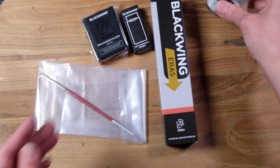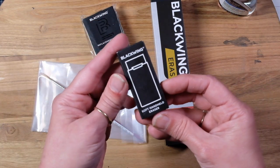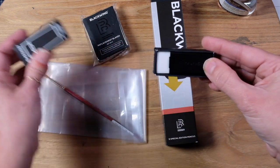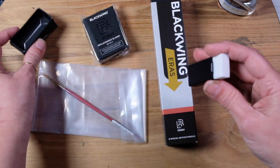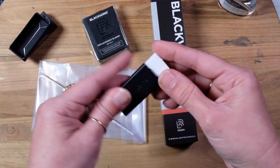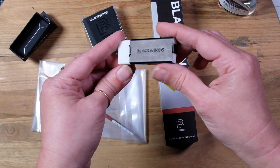I got this, which is new — the Blackwing soft handheld eraser. Let's see what this looks like. Not quite sure, it just looked interesting. They always put it in such nice little boxes. I don't know how it's going to work; we'll have to try it out in a minute.